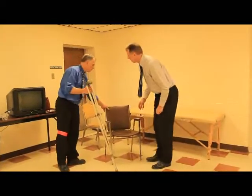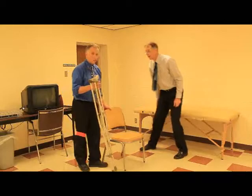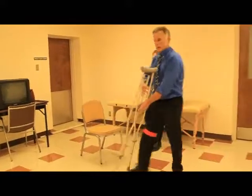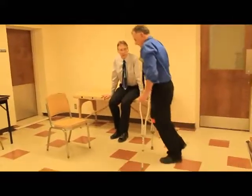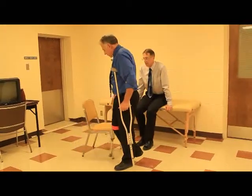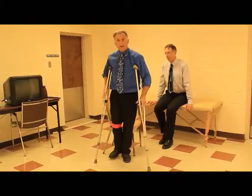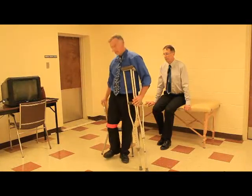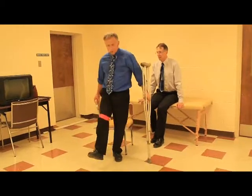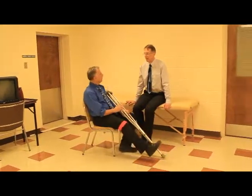We're now going to show you how to get up and out of a chair with no armrest — a little more tricky, but once you learn the trick it's no problem. You're going to come to the side of the chair. Now you have an automatic armrest right here — the backrest becomes the armrest. Get these two crutches together, grab that backrest, put your sore leg out in front of you, and slowly lower yourself down. And voila.